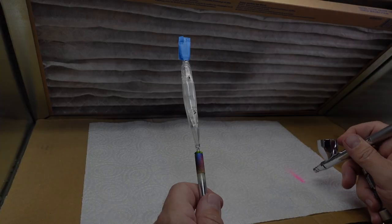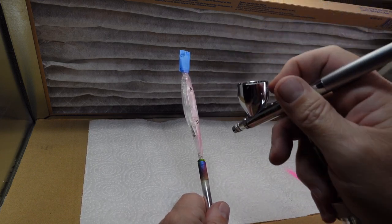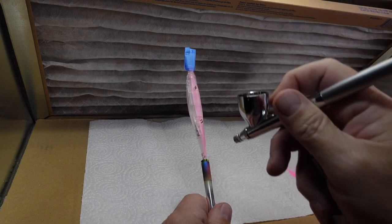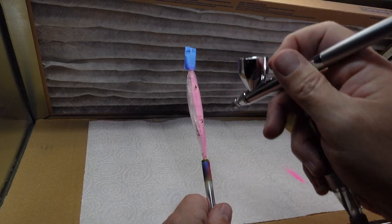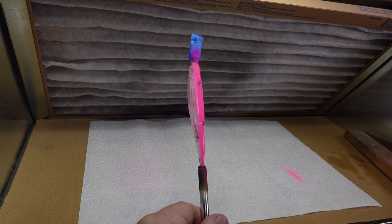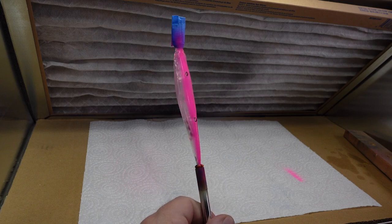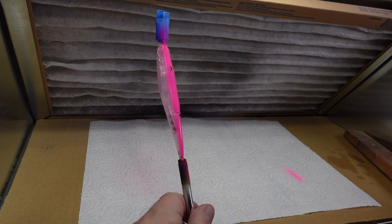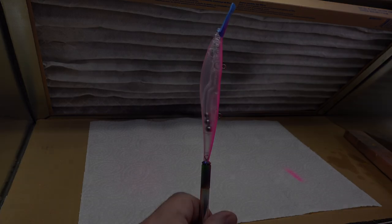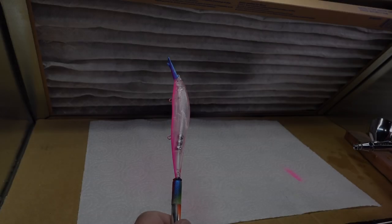The first color we have here is this Badger neon pink, so we're going to lay that down on the belly. We've got this pink belly on this thing — that's pretty bright, but I think it looks pretty good. We'll heat set that and then we're going to go to our next color.